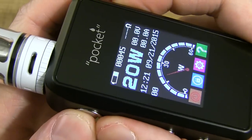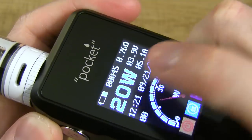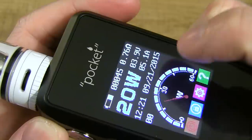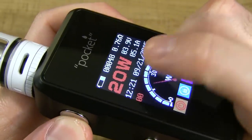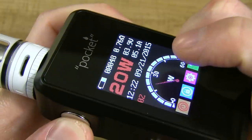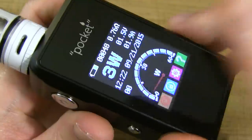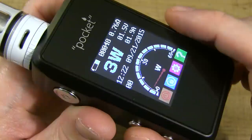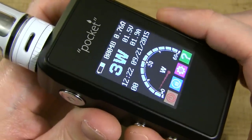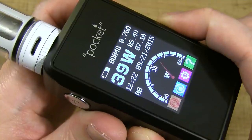Hit the fire button and we get our resistance reading — set to 20 watts, 3.9 volts, 5.1 amps. When I press the fire button, the wattage turns red and the counter turns red. I have it set to cut off at 5 seconds. Watch what happens when I press the wattage up button — the speedometer jumps up pretty fast.